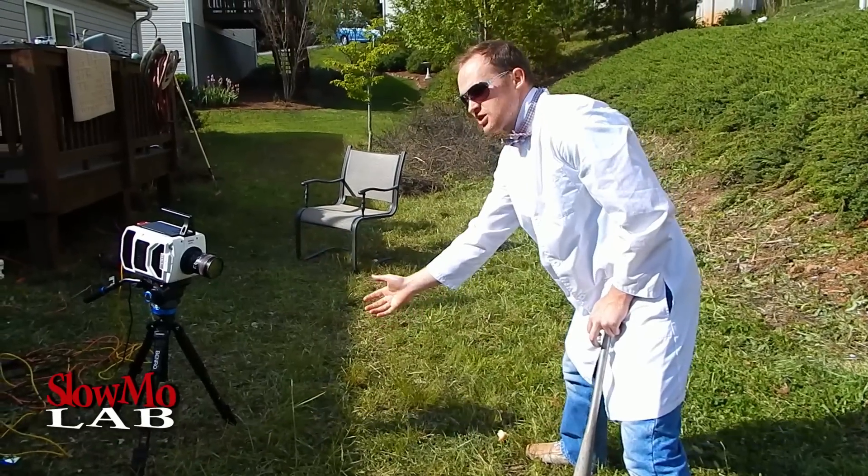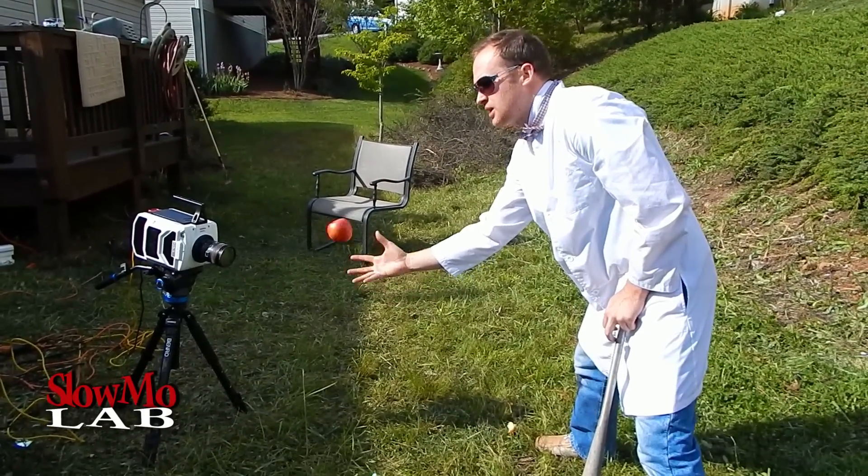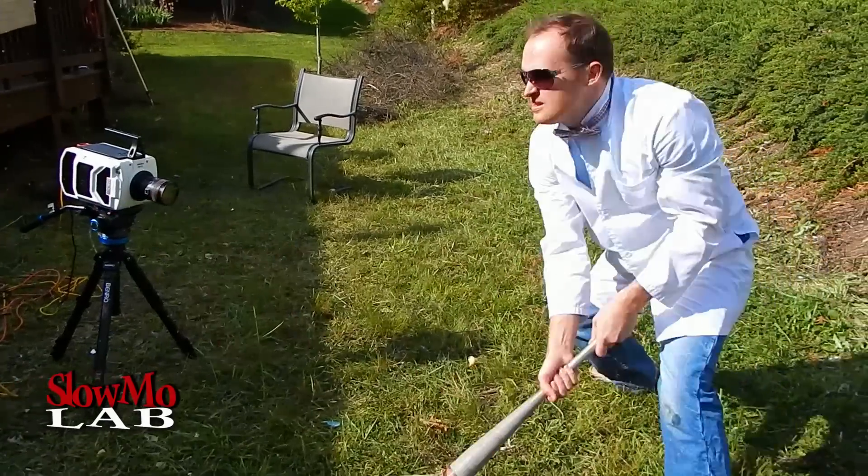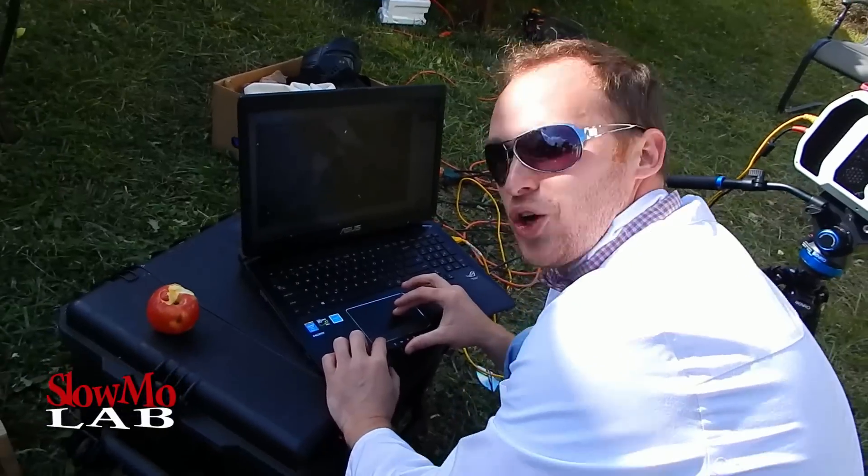Yes! Yes! Let's go again. Yes! Let's go! Woo! That is good. It's all over my computer.